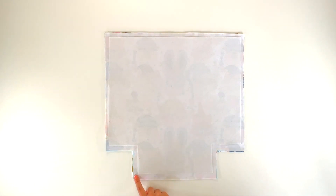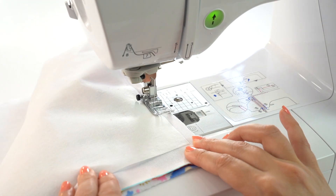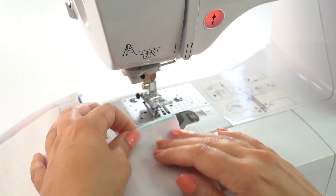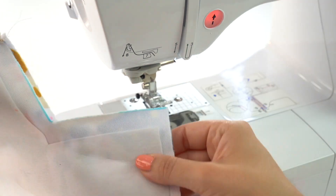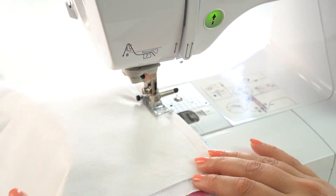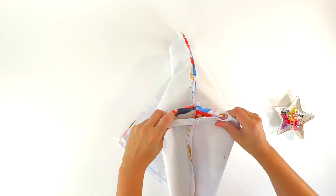Facing the pretty sides together, we're going to sew all along the edges. Now we're going to press all our seams open so it's easier when we sew the corners together.